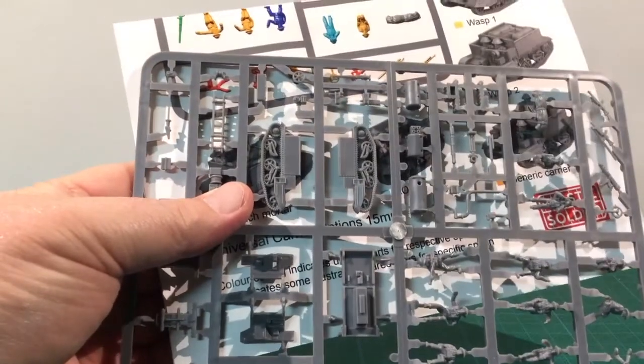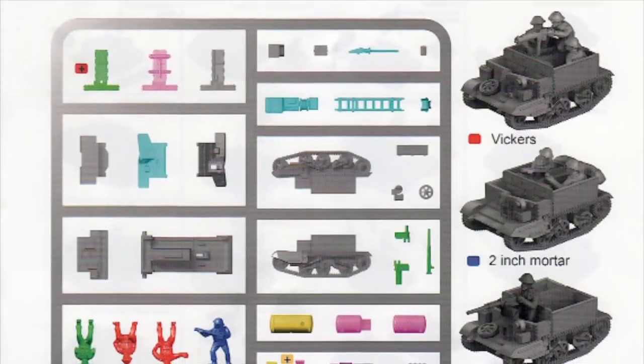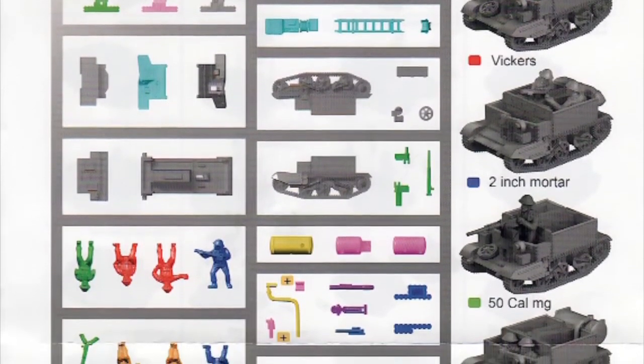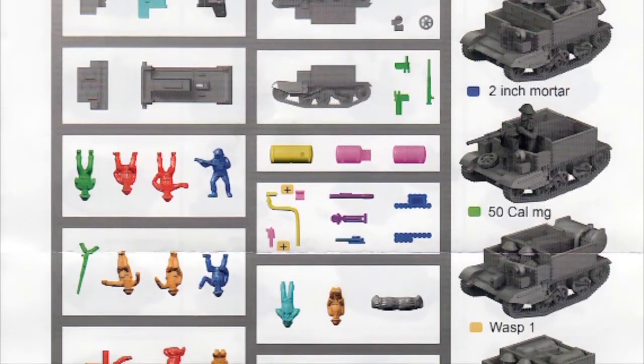Inside the box there are nine sprues of medium grey plastic and a printed instruction sheet. The instructions identify the parts and variants on one side, with assembly instructions on the other. There are plenty of options — the instructions show eight different options.